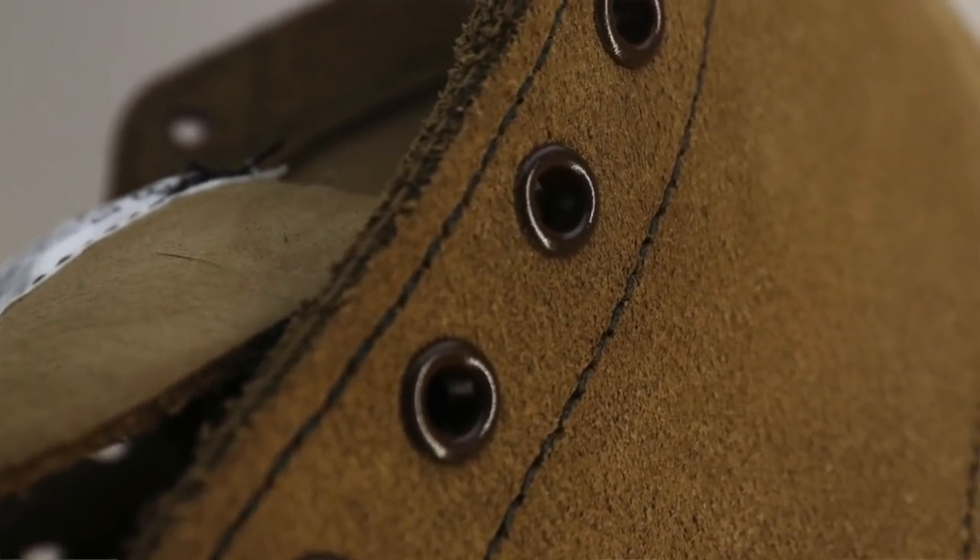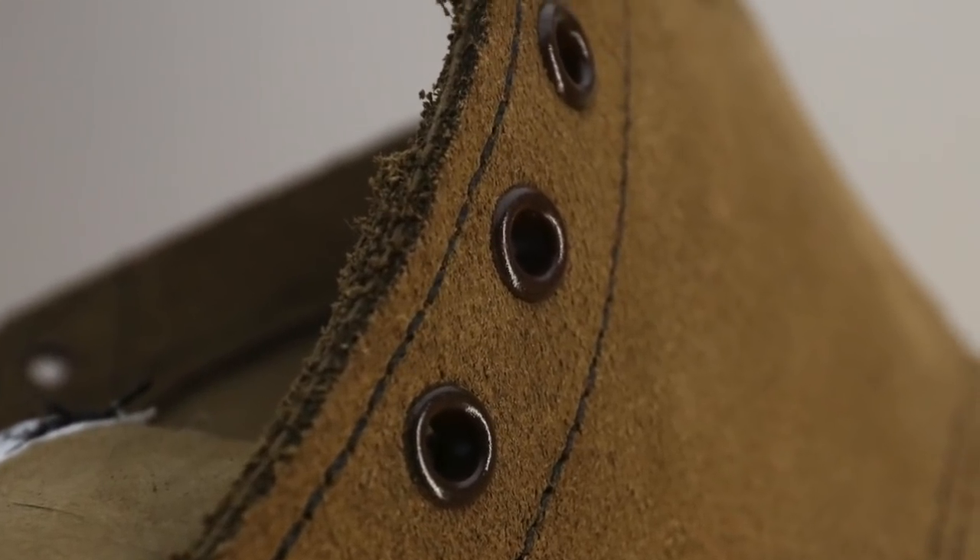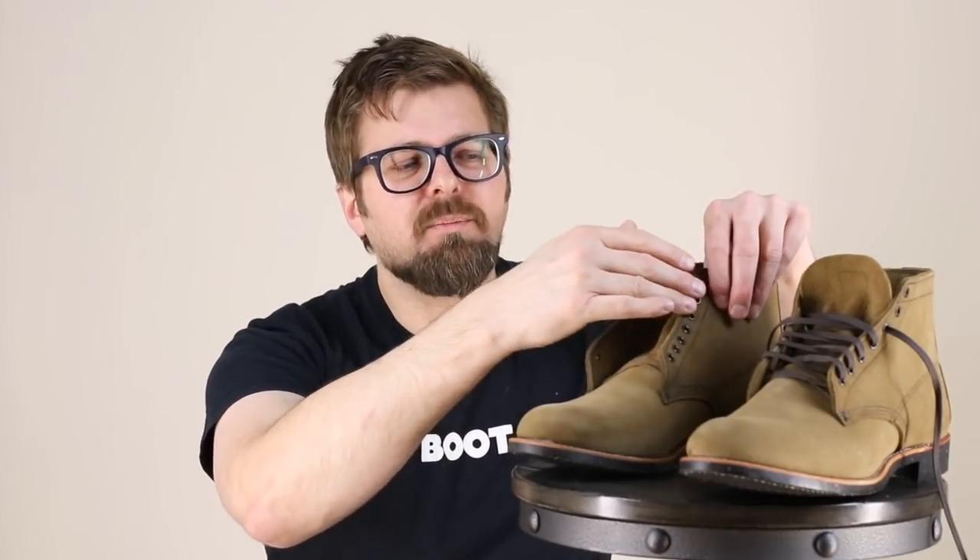There are a few details on this boot that I really like, and one is the brass eyelets and the color they take on as you start to wear them. Because of the olive leather and the color, as that brass wears from the laces moving back and forth, it takes on that old tool look — that look of a tool from the turn of the century that's been worn and used, rubbing away all that color and adding to a patina.